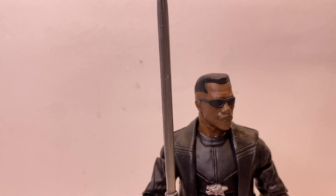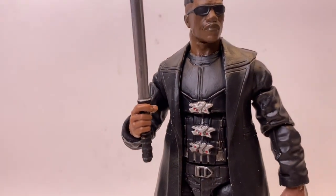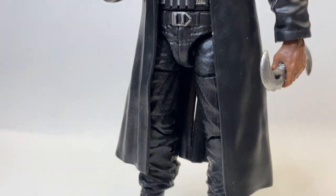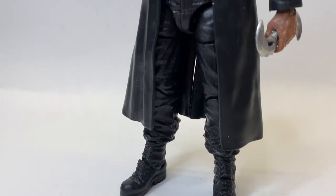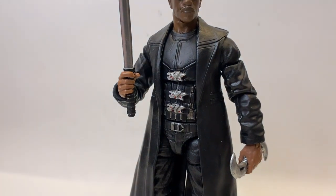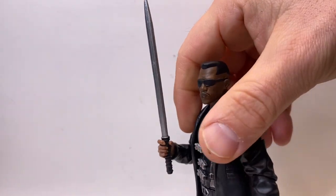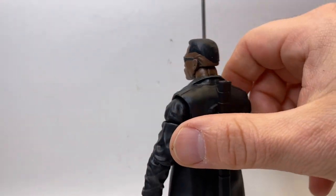The top half of the body is from the Marvel Legends Punisher — the Netflix Punisher. I did get hold of this at retail when they were quite easy to get. The bottom half of the body is also the same as the Punisher, but I didn't have the bottom half, so those are actually from the MCU Mandarin figure.